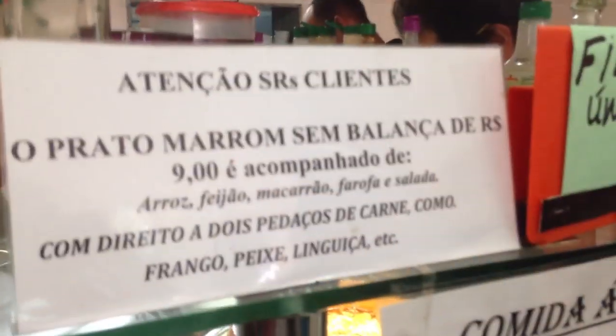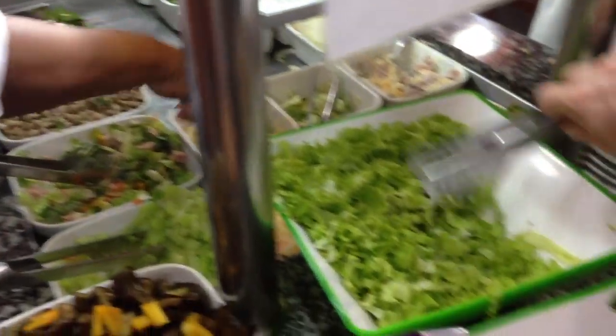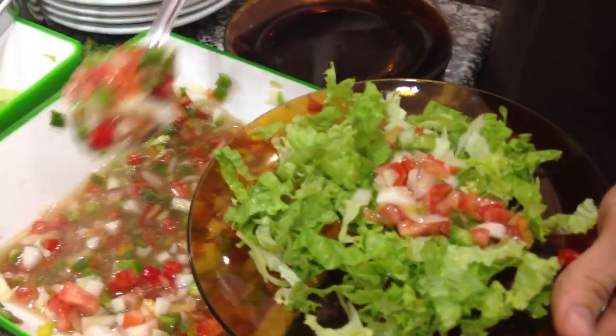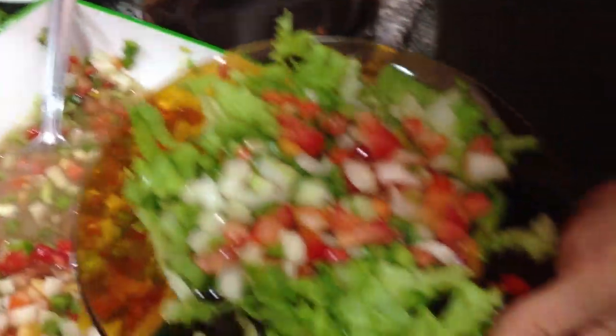So let's look at how to maximize your sem balança experience. It's really important that you take care in what you put on your plate and in what order. To make sure you can pack the most on your plate, you want to start with your salad — put the lettuce on first.